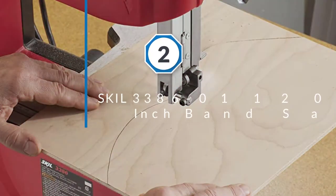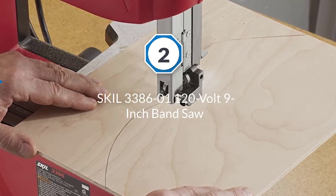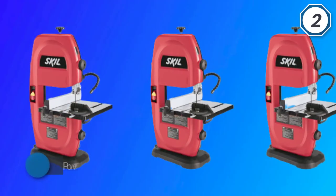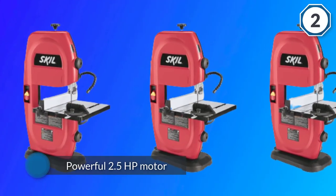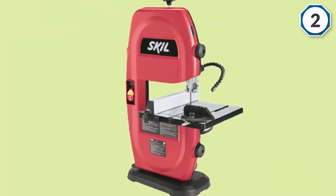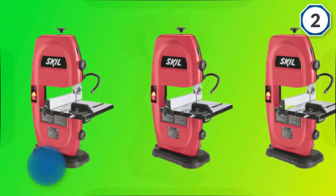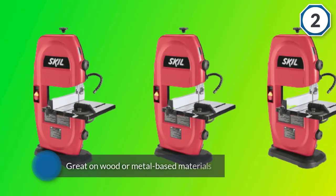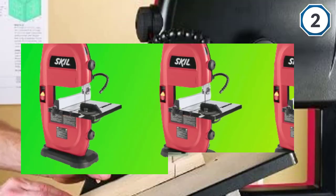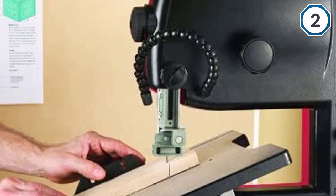Number two: the Skil 3386-01 120-volt 9-inch bandsaw. The 3386-01 operates on a powerful 2.5-horsepower motor, which makes it great on wood or metal-based materials. Its ribbed aluminum table tilts to offer precise and clean angular cuts, and the Skil 3386-01 also has quick adjustment for angle and height.